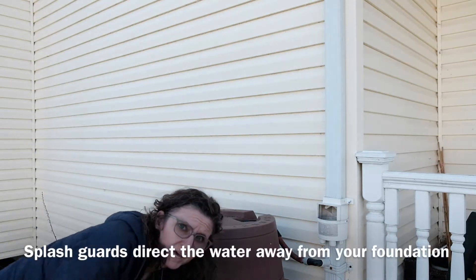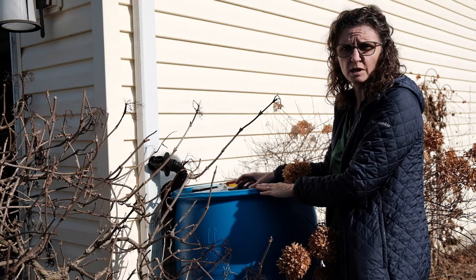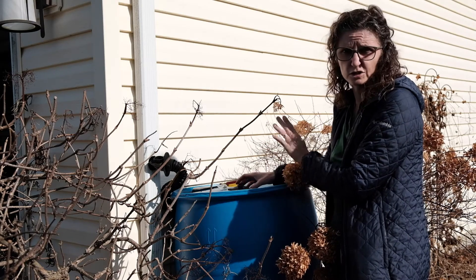Do make sure that you have your splash guard in place. Some people will actually take their barrels indoors over the winter — into their garage, a barn, or shed.